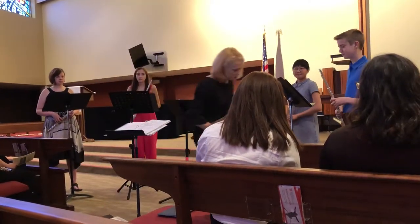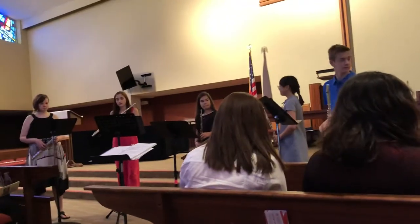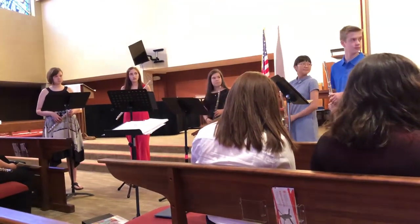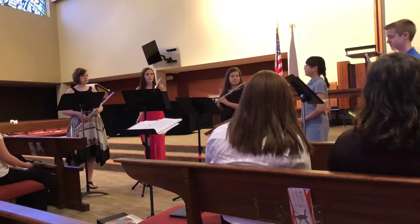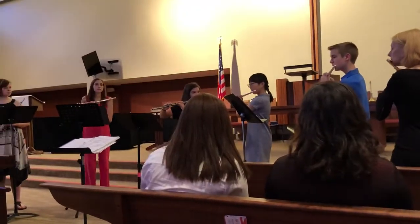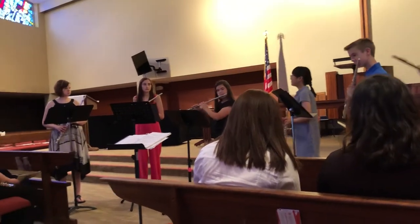I will be playing the normal notes. Can I get an A from somebody? Pierre, did you give us a tuning pitch earlier? No. Daniela, can you give us the A? Because you probably could have tuned. I need to begin.